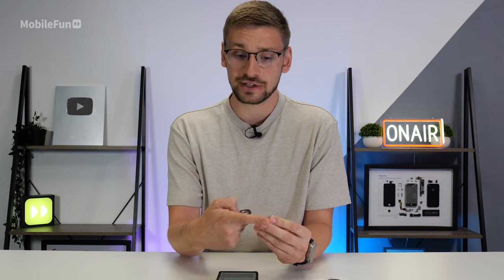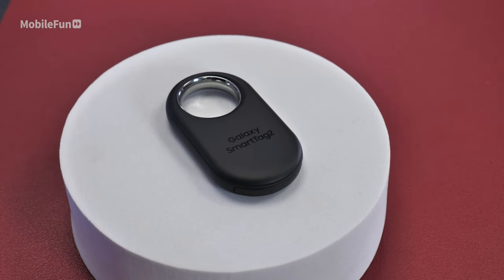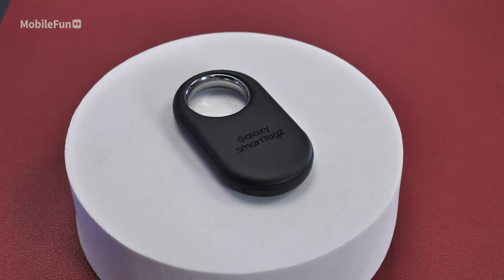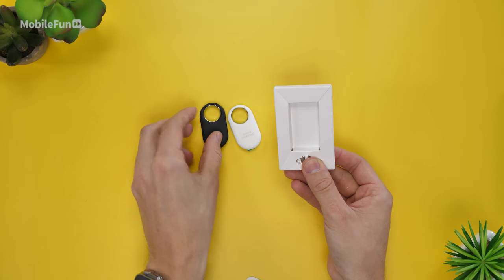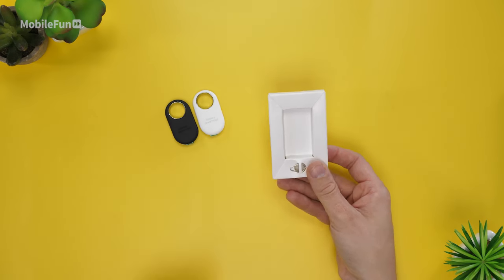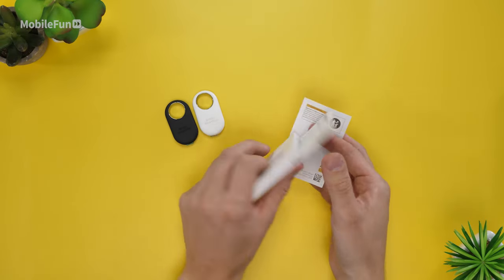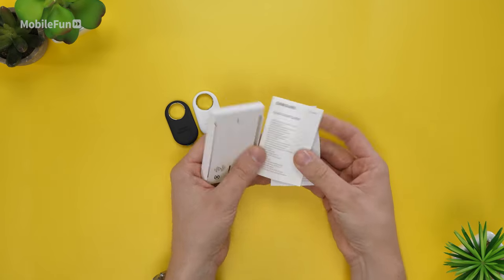With an AirTag you have to have an additional accessory to attach it to your keys. The Smart Tag thankfully can still easily attach to many different items thanks to this large opening here. While unboxing the Smart Tag 2 I noticed there was no plastic, compared to the previous generation which had a large plastic housing that the Smart Tag sat in. This is perfect as it reduces plastic waste.